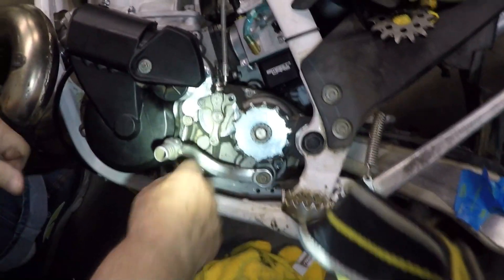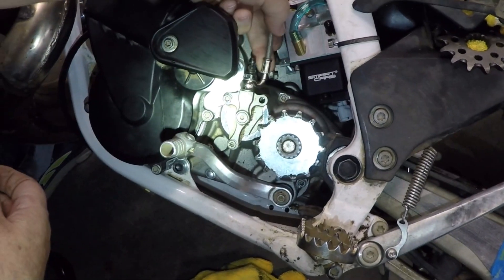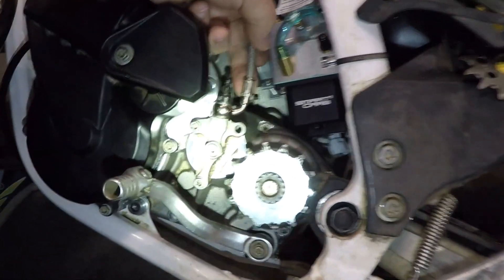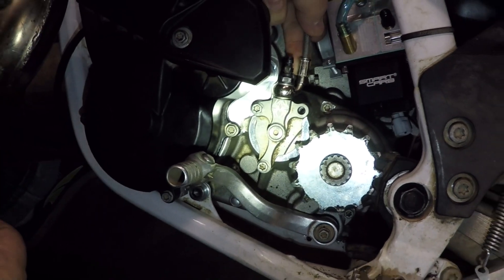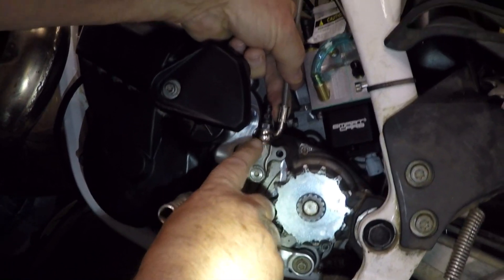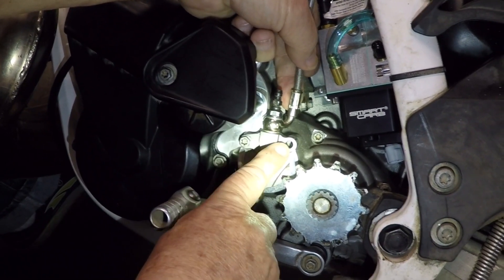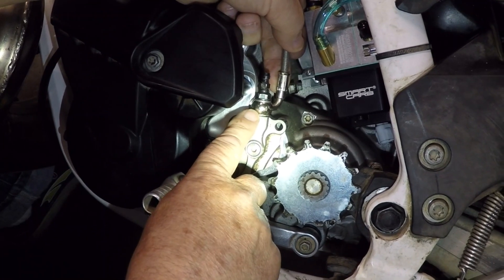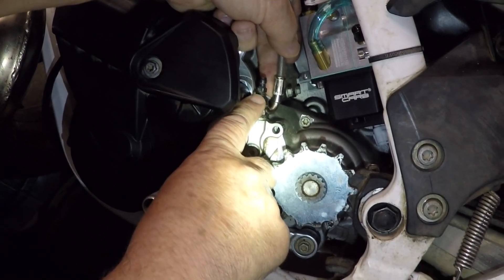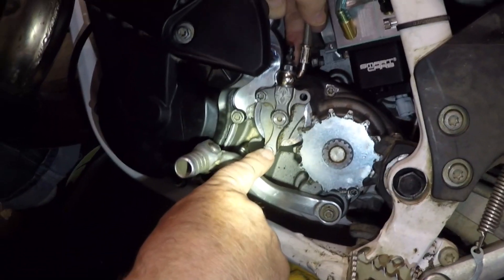On the clutch slave cylinder, we now have clearance, but we didn't have it before. This is what we were looking for — something that would allow us to rotate this banjo joint to a safe location. When we tighten all three of them down, it would seize this banjo joint so it couldn't turn. If one were to force it, there's a risk of stripping threads in the bleeder screw for the slave cylinder or possibly into the engine threads, which really would be a bad situation.